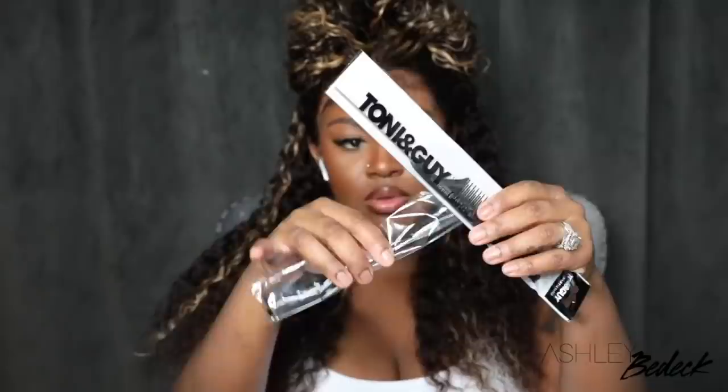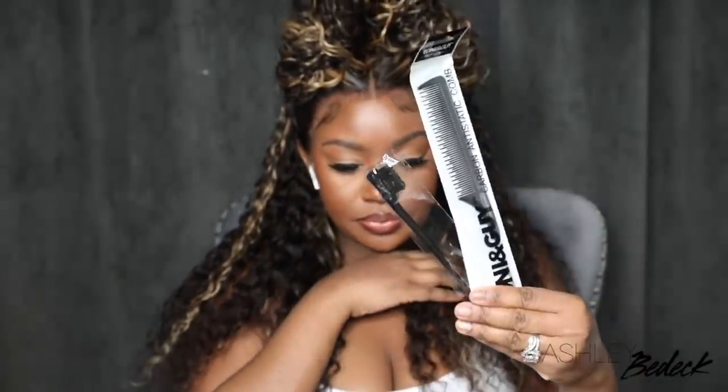Hey my loves! Welcome back for another video. If you're tuning in for the first time, I'm Ashley and today we are going to be slaying another lady's wig, courtesy of HairVivi.